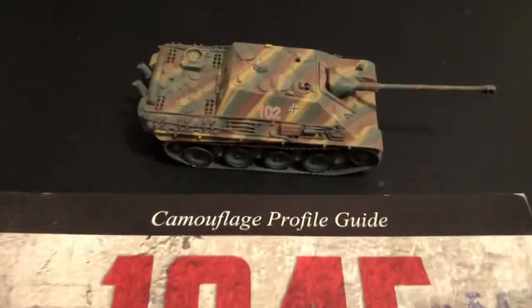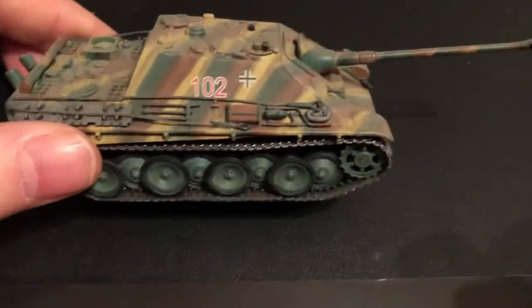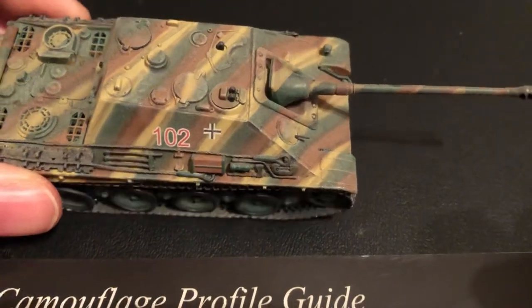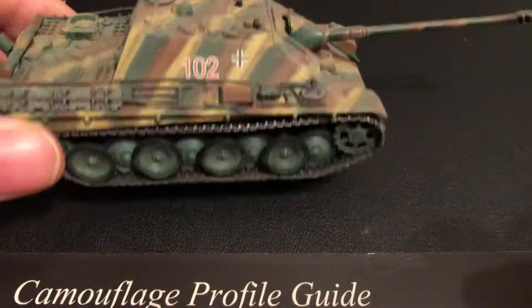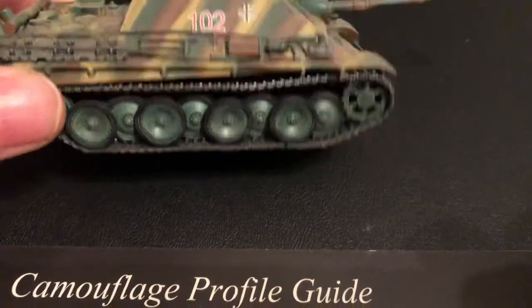I have a nice Dragon die-cast with one of the late war patterns with the sand, green, and red-brown, all in stripes, and then just with the green on the wheels.